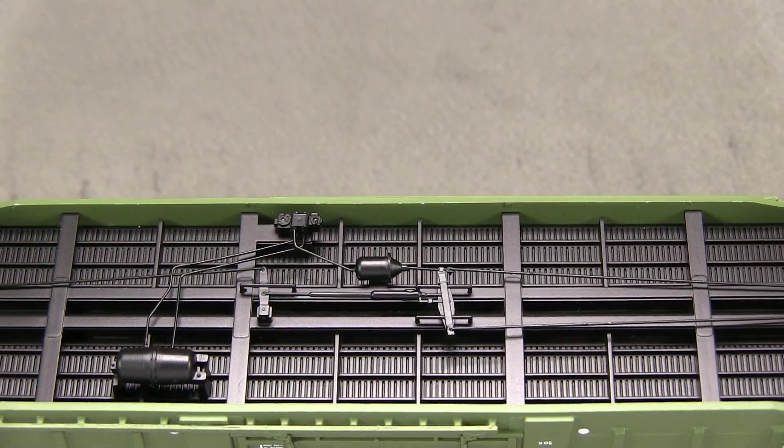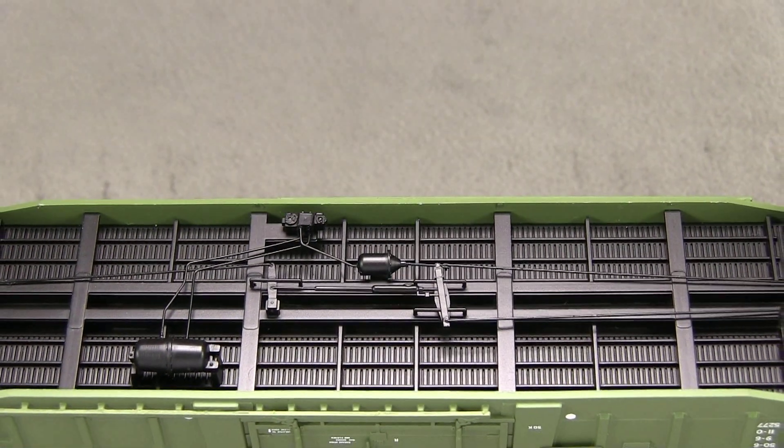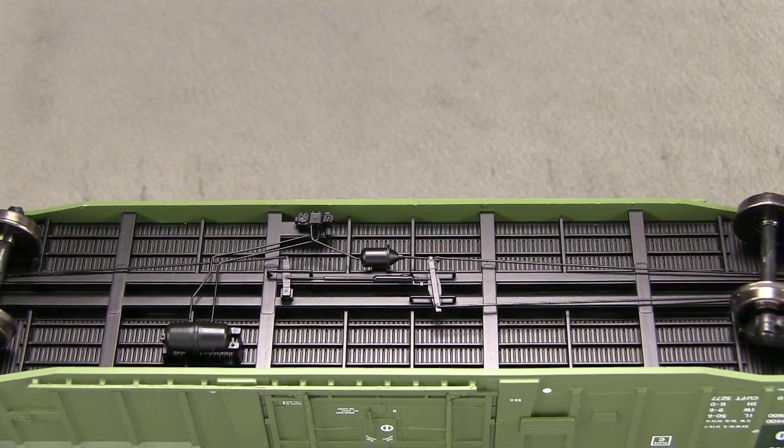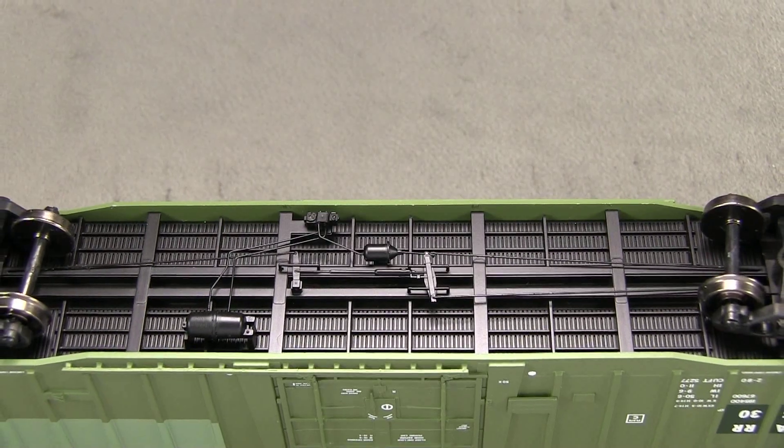The underbody detail on the car is really good, with lots of freestanding brake piping. The car weighs 5 ounces even. The NMRA recommendation for a car of this length is 4.5 ounces.